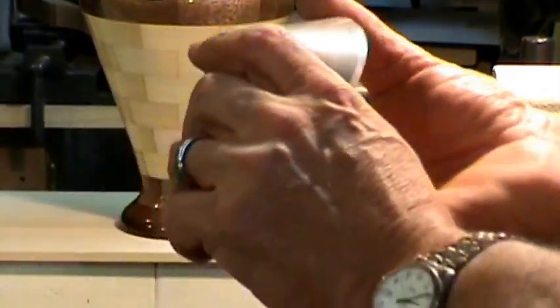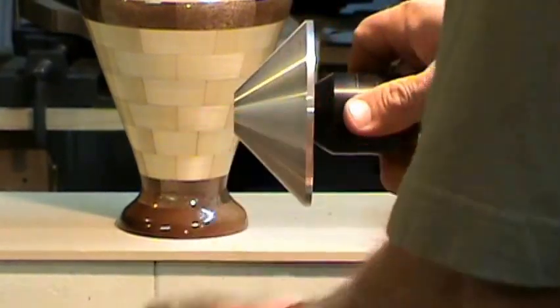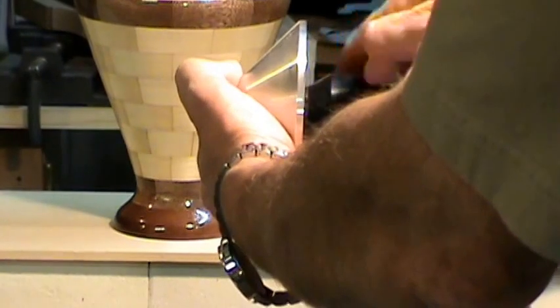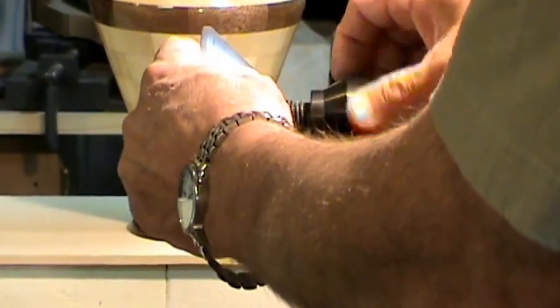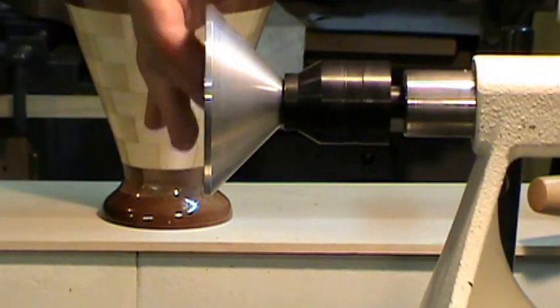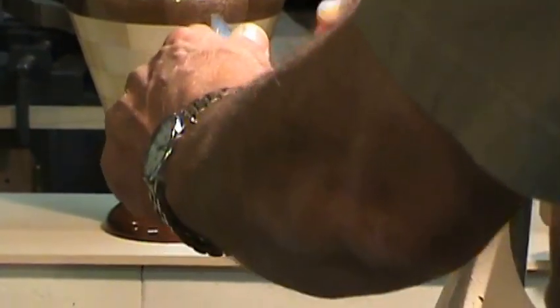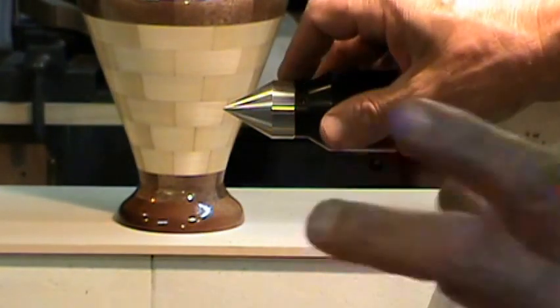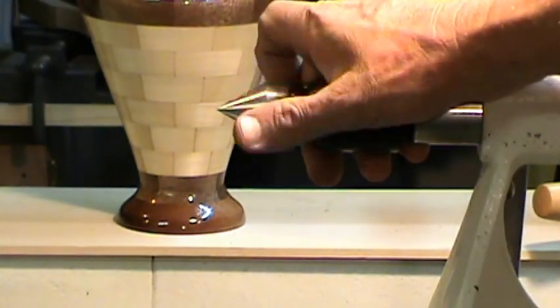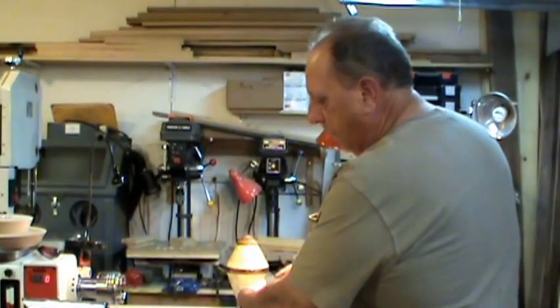Depending on where you buy the live center, it may come with a couple of accessories. One is a cup center that goes up to a very large size. It'll chuck on here — and the fit and finish, by the way, is excellent — and it lets you chuck square stock up to about three and a quarter inches in diameter, self-centered. It also comes with a 60-degree point. There are other accessories available including a hardened specialized pin point for pin mandrels. These are the accessories you'll typically find it for sale with.